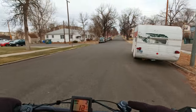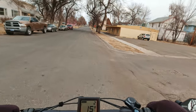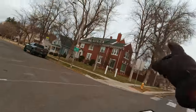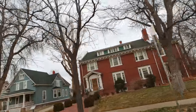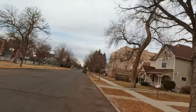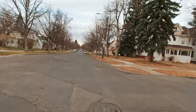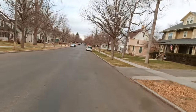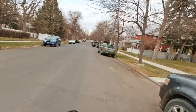That house there on the corner that I just passed has a ballroom upstairs. This is a really beautiful avenue when the leaves are on the trees.